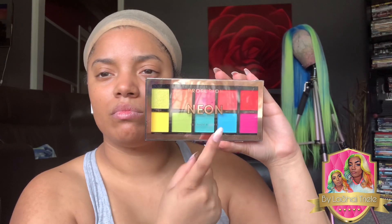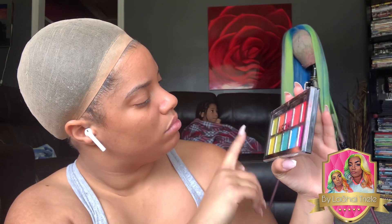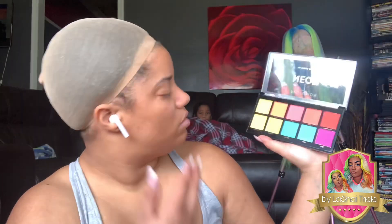So I was at Walmart and saw all these colorful-ass palettes and just threw them in the cart. Throw it in the bag, okay? Alright, I'm going to go with the blue and the green for this look. I really like these hydrating drops — I don't know where I got them from, I'll put them in the description below.